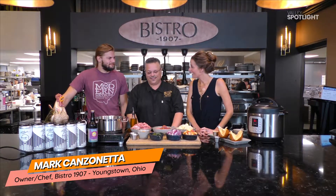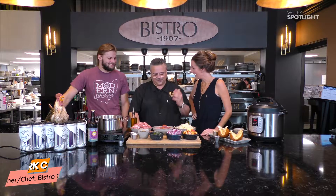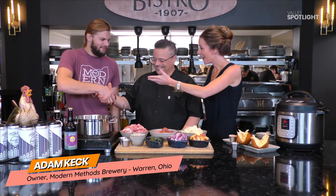Well, you guys, it has been a great year and we are excited about 2019. 2018 was such a great year with so many blessings. Mark and I've been friends for many many years, but we also had the opportunity to make some new friends this year. Welcome to the show, brother — thanks guys — from Modern Methods Brewery.